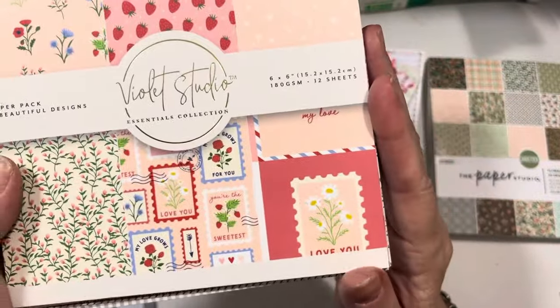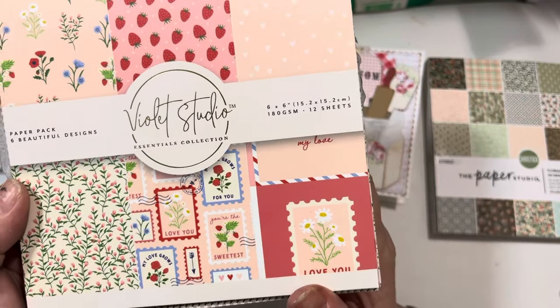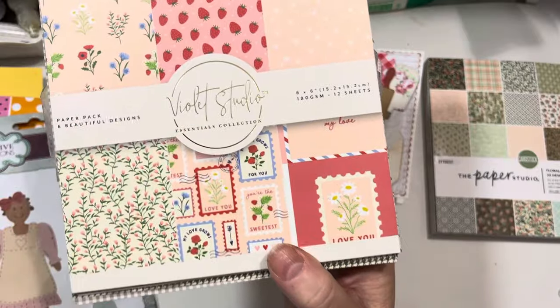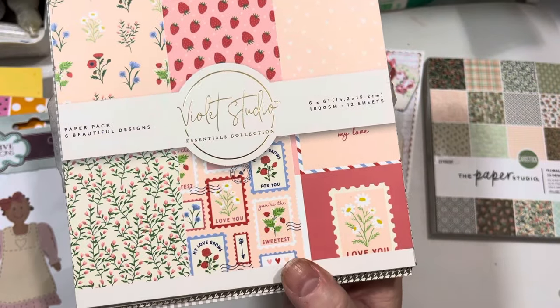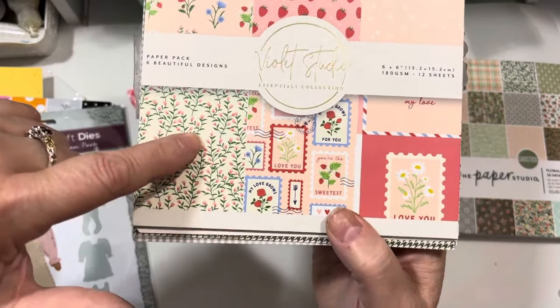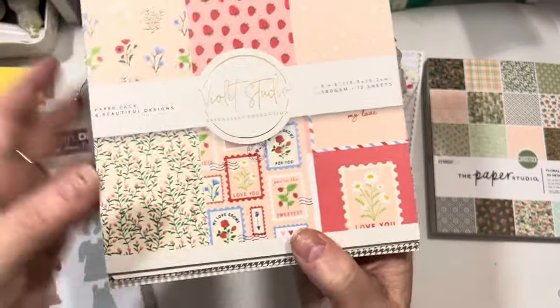The other thing that I used is this Violet Studio paper pad — 12 sheets, six by six. This is carried at Joann's Fabrics and Crafts. I picked up a couple of these when I was in and I used this paper and this paper to create a dress.